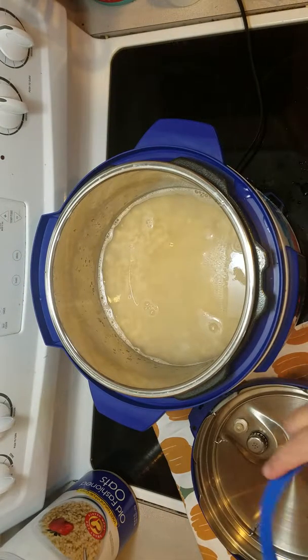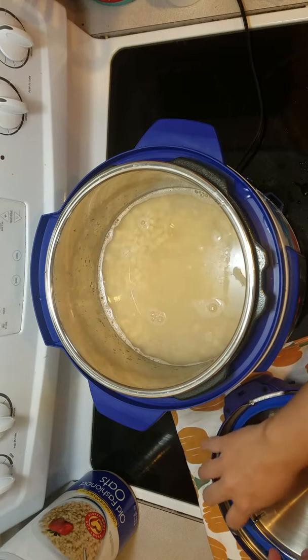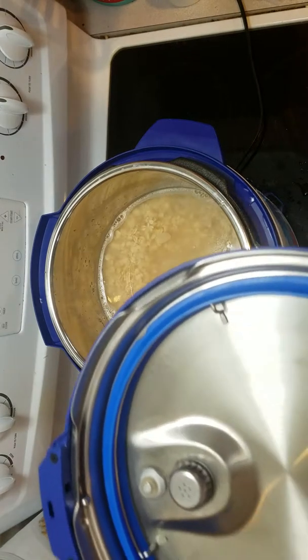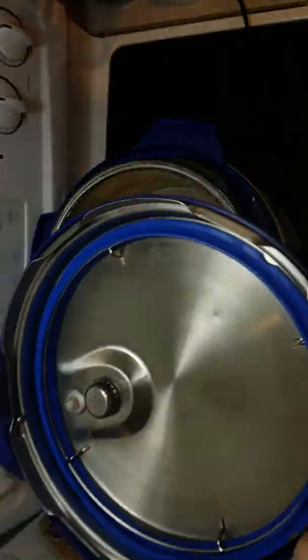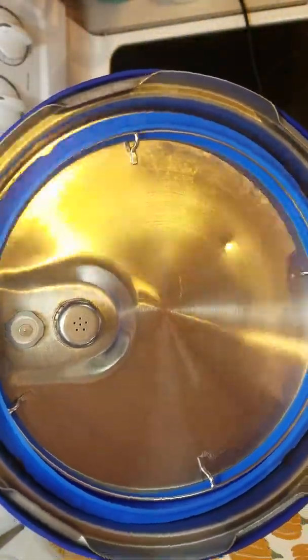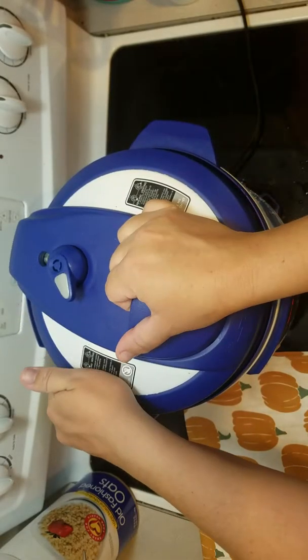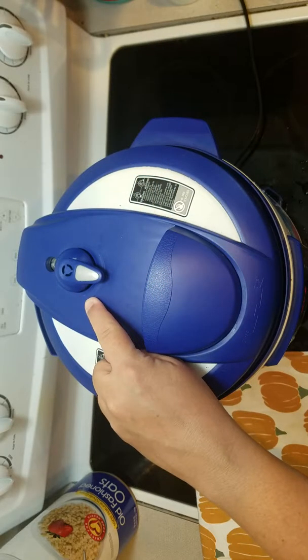And I'm going to put my seal on my lid. Got my seal on — I'm sorry about the screaming, I have kids. Seal on, lid, lock position, sealing — not venting.